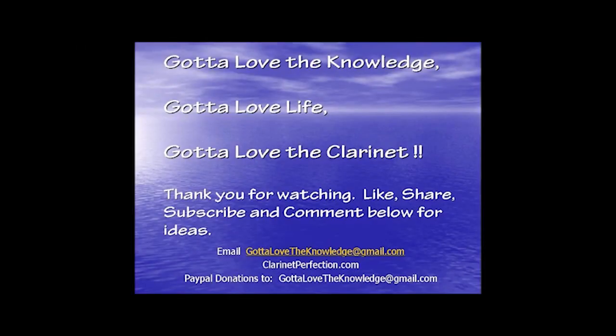I hope that gives you a good history of the Selmer metal mouthpieces, going back to the original patent date and early pictures. Don't forget to give a thumbs up, like, share, and subscribe. We'll see you later.